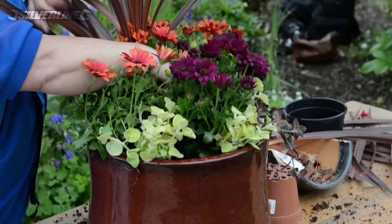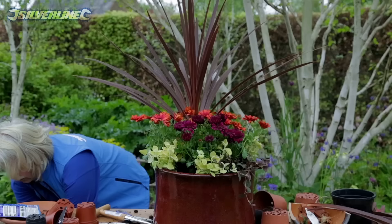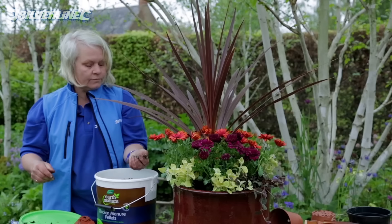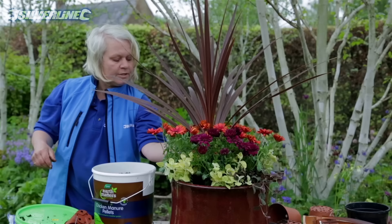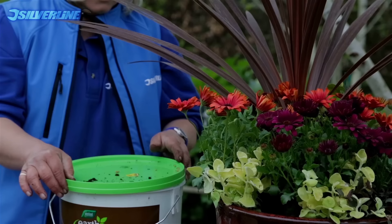If you don't want to use chemical fertilizer and would prefer an organic solution, one thing you can use is pelleted chicken manure. This is quite nice to handle — just don't chew your fingernails afterwards; wash your hands. I'll be putting a handful of this on the pot in amongst the plants once a month right the way through the summer to make sure the nutrients carry on through.